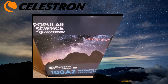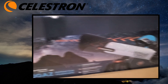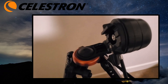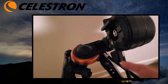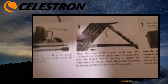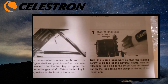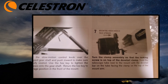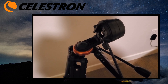I was setting up my Celestron Popular Science 100 AZ telescope when I ran into a complication. There is a locking screw here, and the instructions tell you to move it up to the top. It says to turn the clamp assembly so that the locking screw is on top of the dovetail clamp, but it doesn't actually explain how to do that.